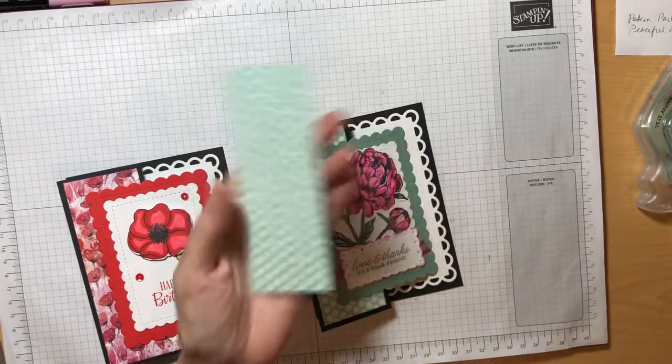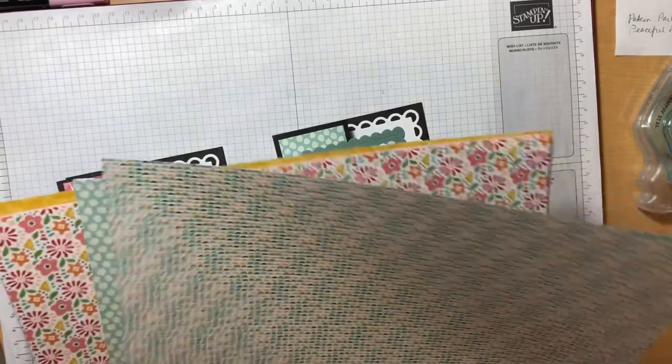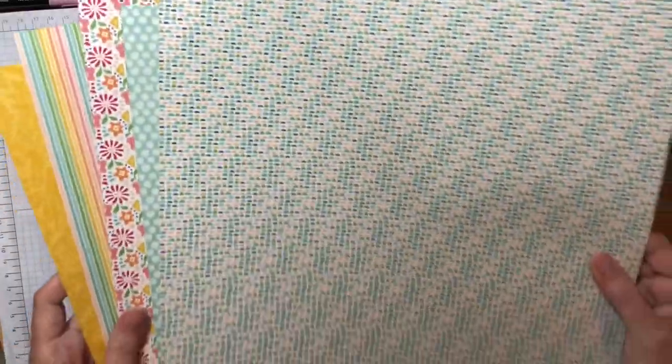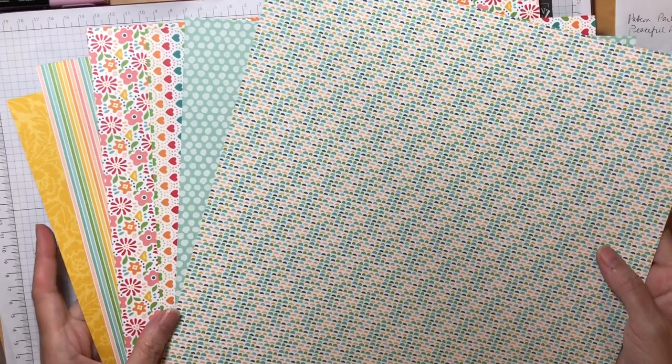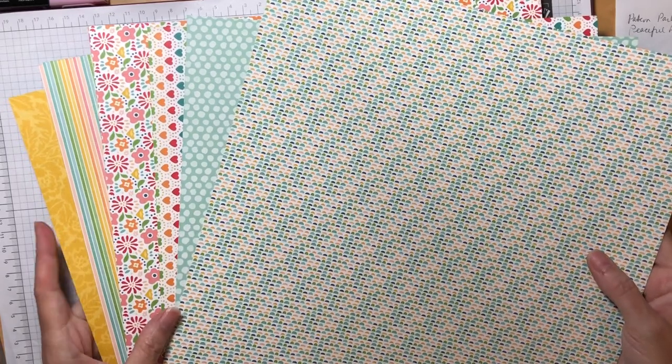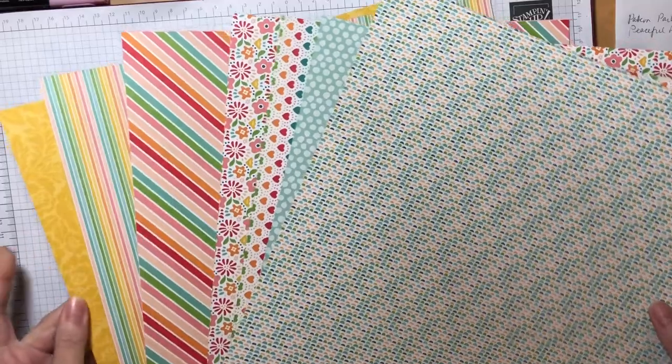This designer series paper is from a package called Pattern Party. Pattern Party is a new set of designer series paper just released in May that's only available exclusively to party hosts. So if you host a Stampin' Up Party, with your Stampin' Rewards you can purchase this paper. It's a gigantic pack — 12 by 12 sheets of paper and you get 48 sheets for $18 worth of Stampin' Rewards. And this isn't even all of the paper; I just tried to grab a few pieces to give you a flavor of the beautiful colors and variety of patterns.